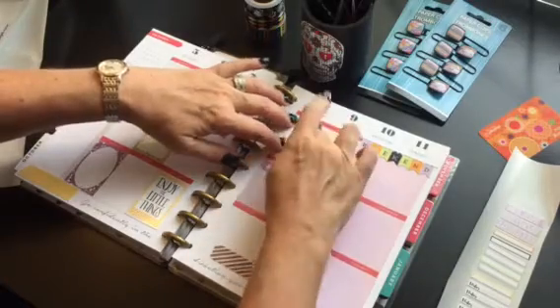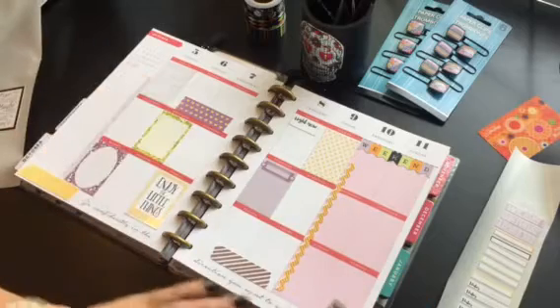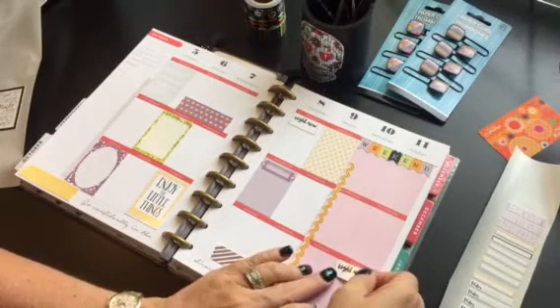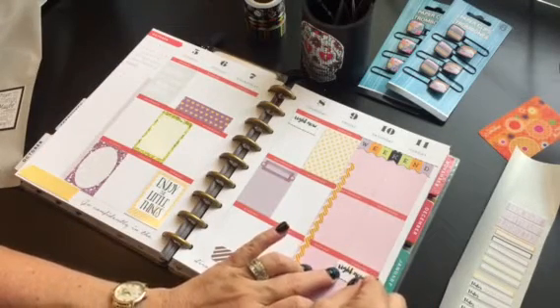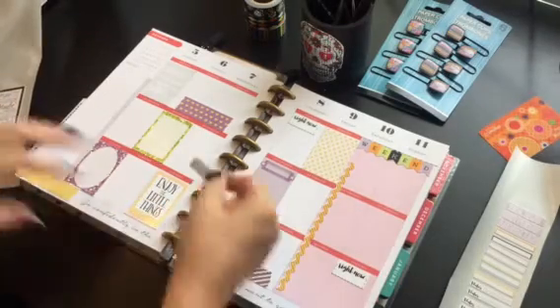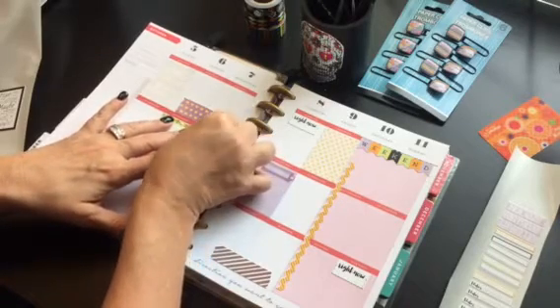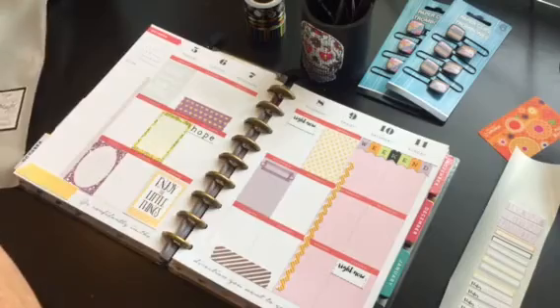It gives me motivation to be creative when I go in and kind of see all this craziness going on in my planner. I kind of like it because it makes me feel like I don't have to be perfect — I can just kind of go with the flow and write stuff in as it happens.